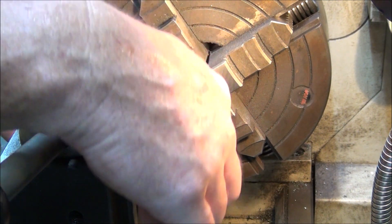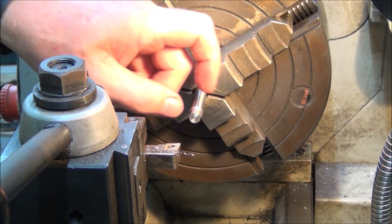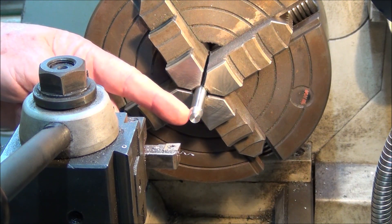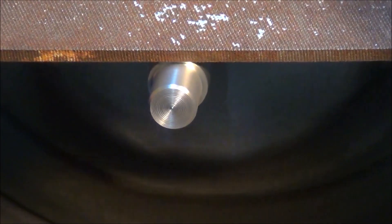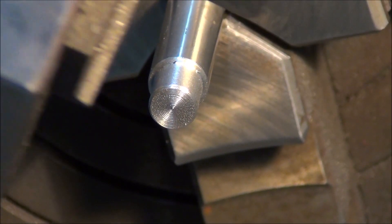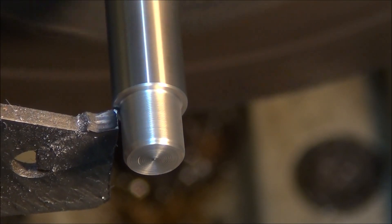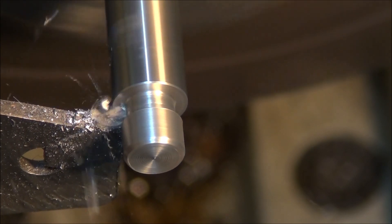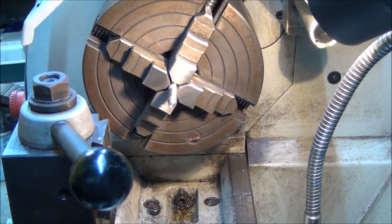I'll just make sure that length is right. Yep. So what I'll do now, I'll just put a chamfer on the corners and I'll put a bit of thread relief in on the corner. I'll get you in closer to see that. Now I'll just use a parting tool to put a bit of thread relief in there.